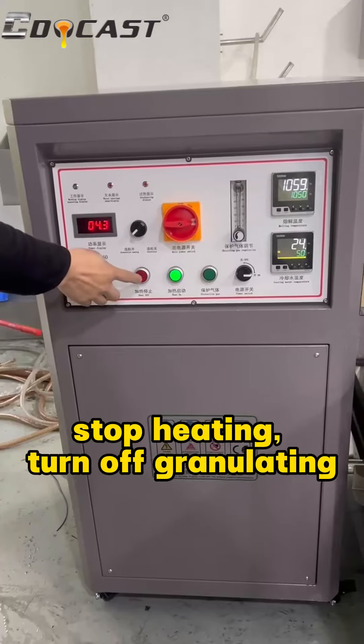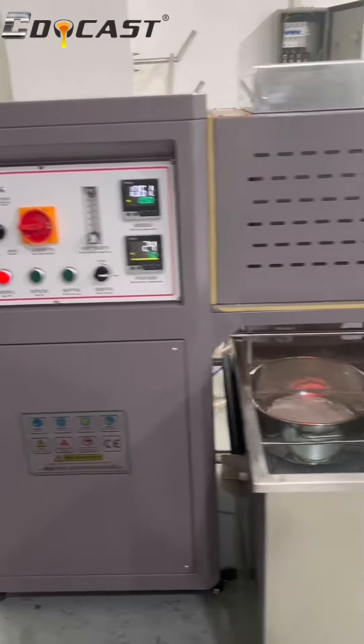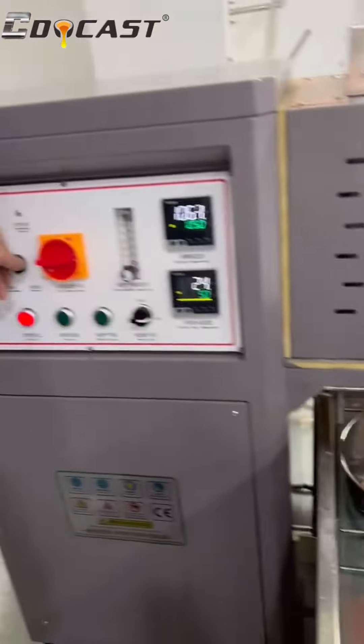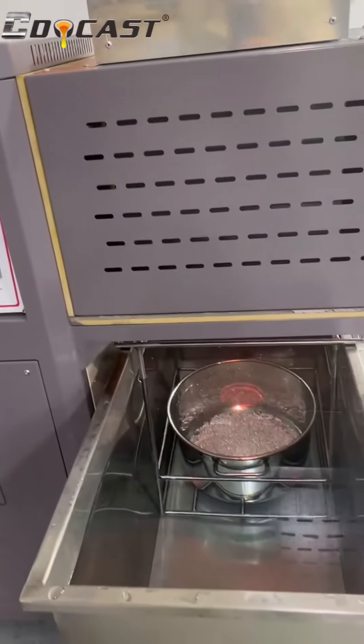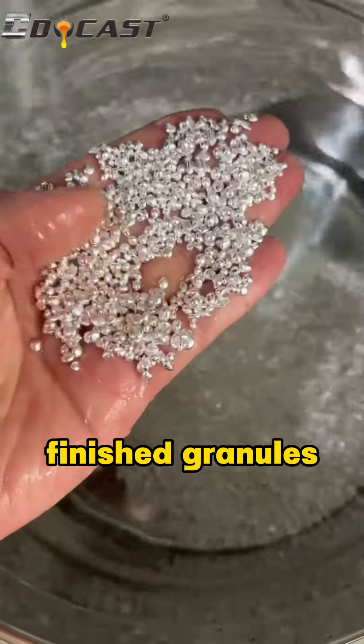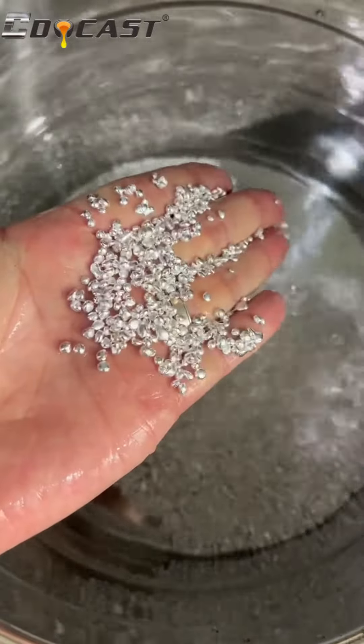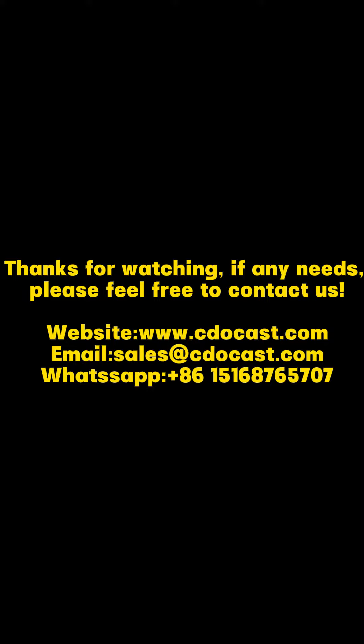Stop heating. Turn off granulating. Finish the granules. Use the water connection to bring the temperature down.